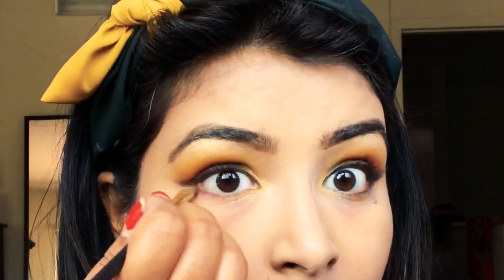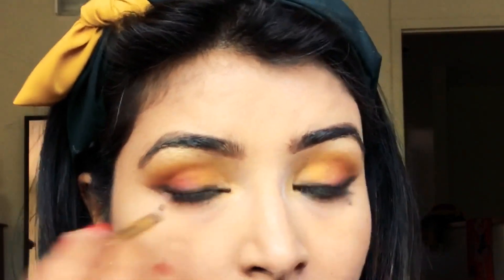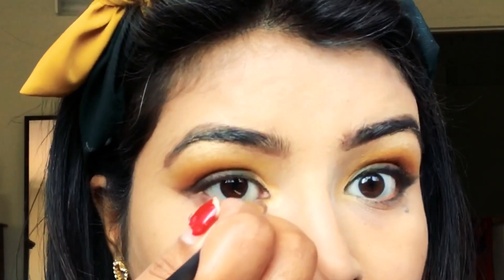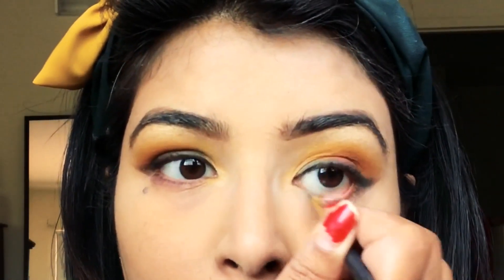For the lower lashes, I'm taking the reddish-pink color we used earlier and placing it very close to the lower lash line, then taking the yellow color to blend both colors together along the lower lash line.